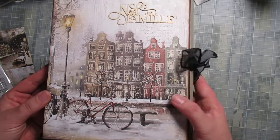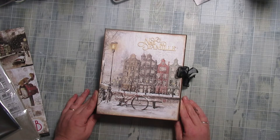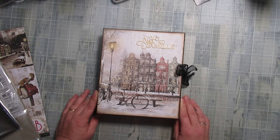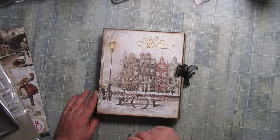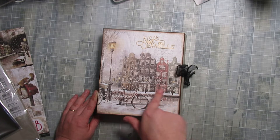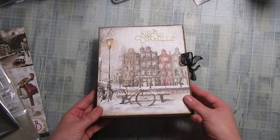Vraiment très, très simple. J'avais montré les photos de l'autre album photo que j'avais réalisé, que vous avez pu avoir en tuto — je vous le remettrai dans le petit i. Il aimait vraiment beaucoup ce papier qui lui rappelait Amsterdam. Du coup, je l'ai réutilisé.